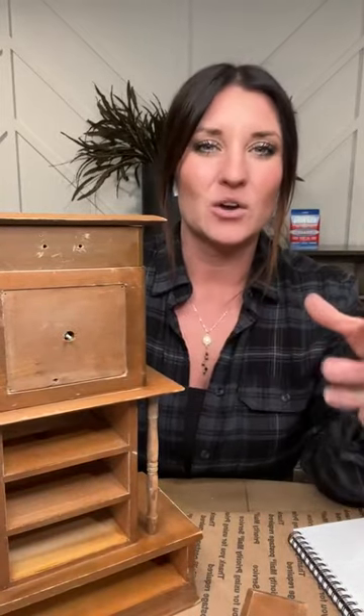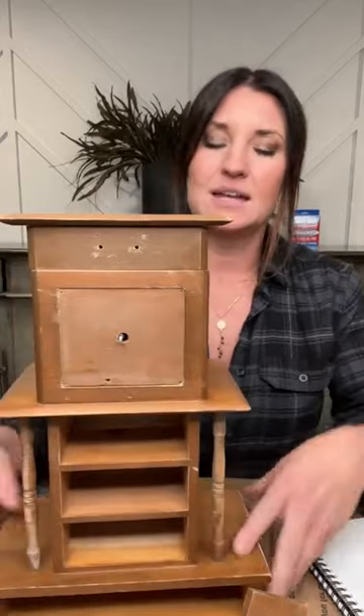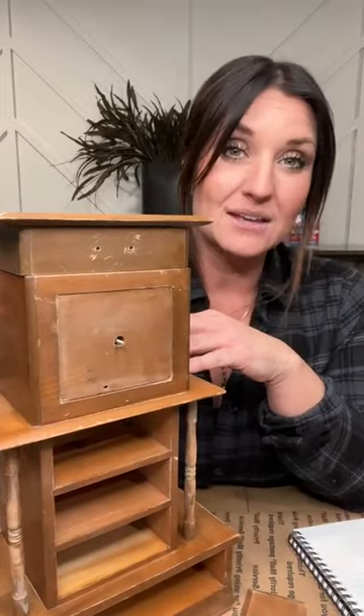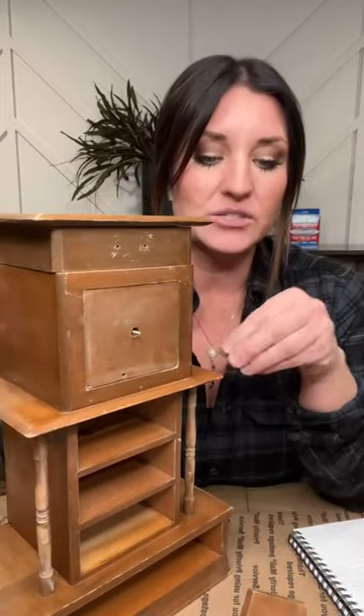Yesterday we started with prep work — prep work is really important. If you missed that, go back and watch it. I go into cleaning and sanding a piece and give you the why's and why-nots and how-to's of it all. Then we sanded with our rad pads. Today we're going to prime.